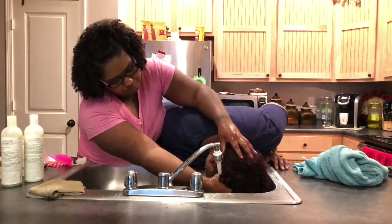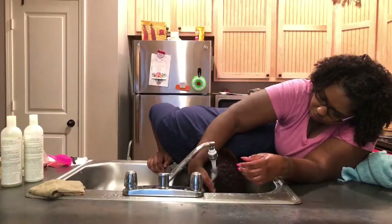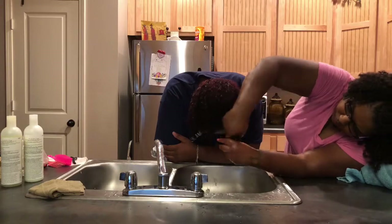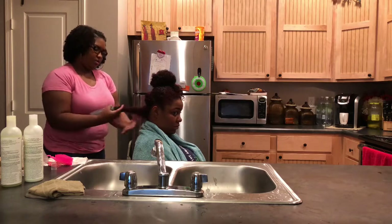Here I am washing out the deep conditioner with warm water. Before I blow dry her hair, I'm using the Ion heat protecting smoothing spray.